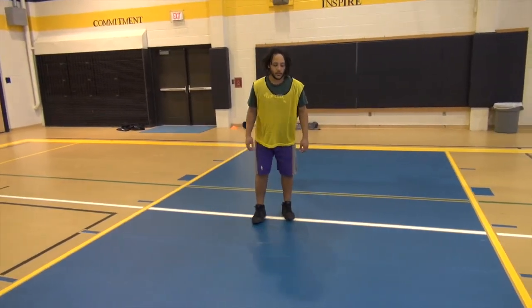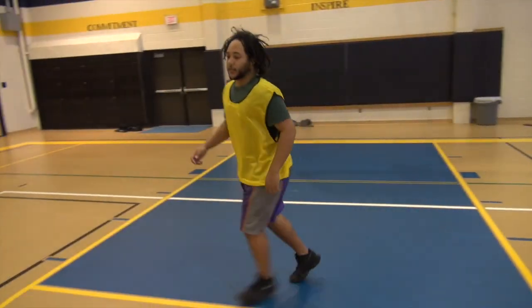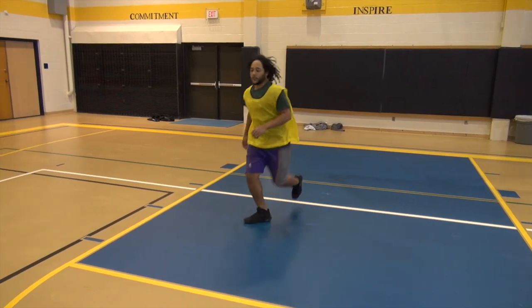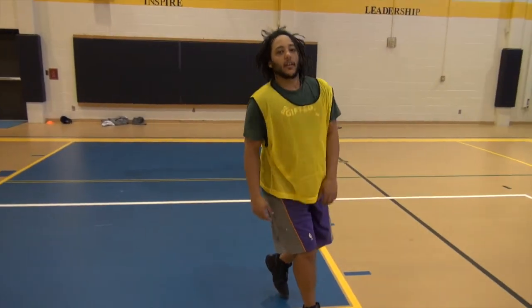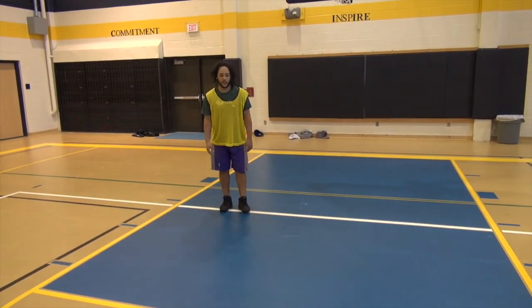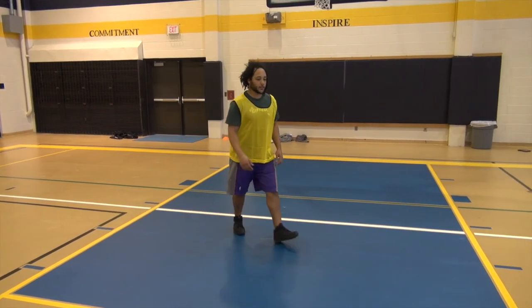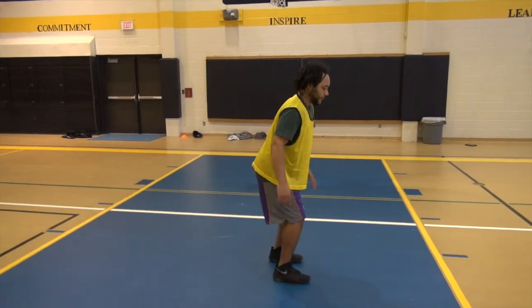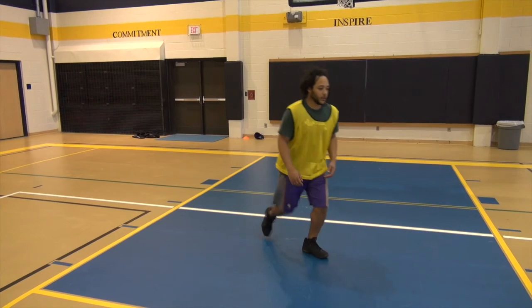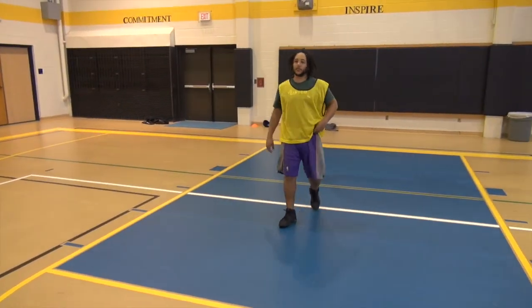We're on the other side. One more. Remember, also, when you do it, it's just a variation of it and how much ground you want to cover. When you come, it's still tight. Swing this leg out. Step this way. I'm doing fast motion.